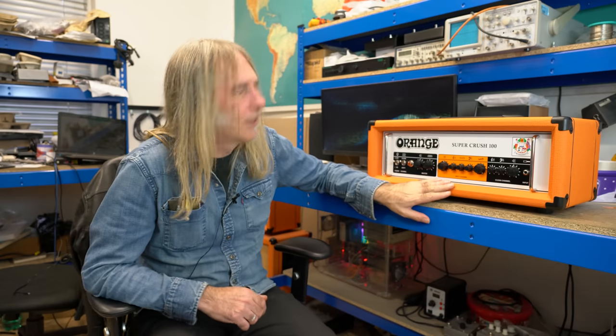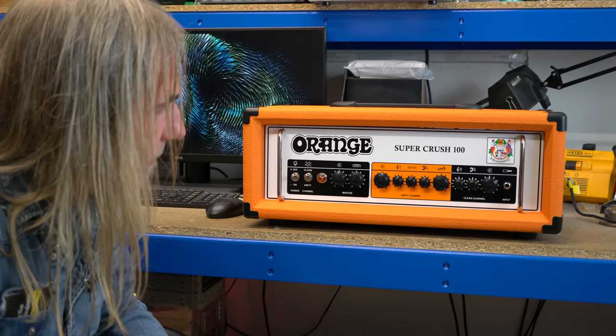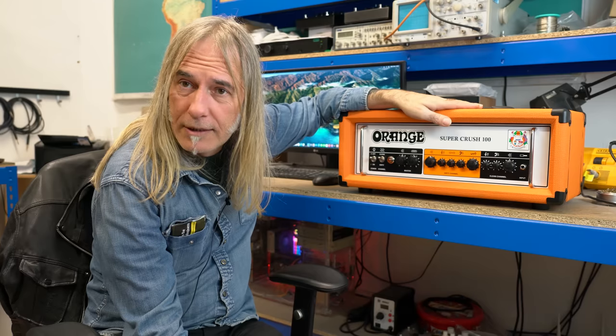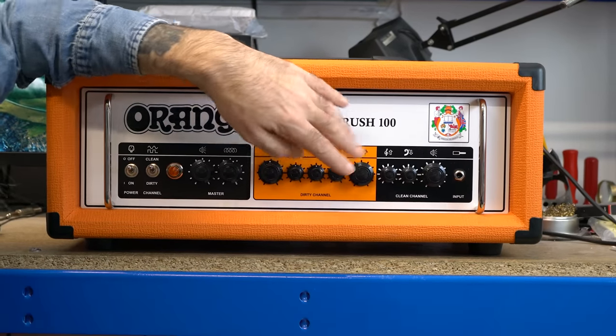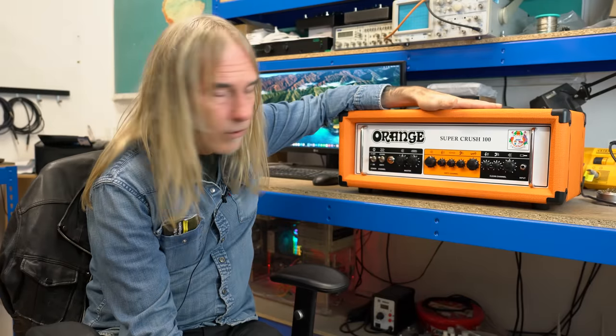This is more than just an update of the Crush Pro. You've got the buffered effects loop on the back, and you've also got the cab sim with a balanced out on the back. The reason for the Super Crush 100 was that the Crush Pro was op-amp-based gain structures on the lead channel and clean channel.